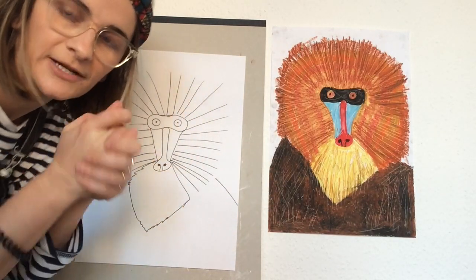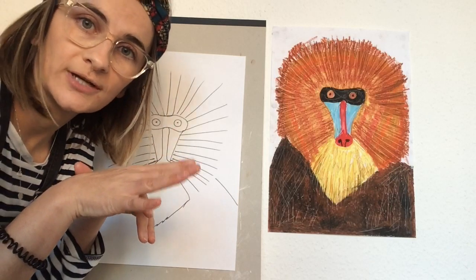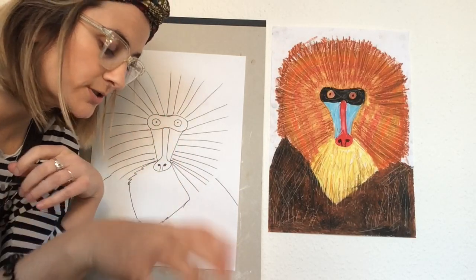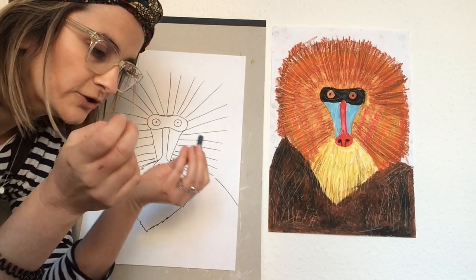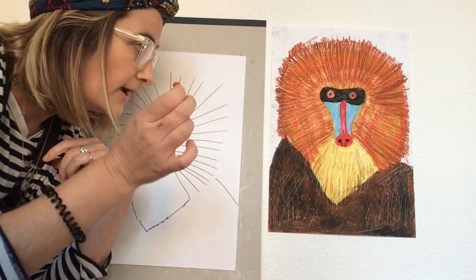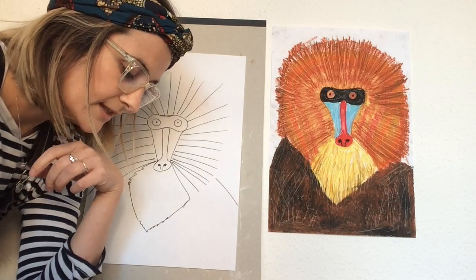Now for the colours you'll need for your mandrill — obviously you have creative licence, and I would suggest Google searching a picture of a mandrill so you have something to base your observation on. You can choose any colours you want. I'm going to choose a dark blue for the nose, a red, and black for the mask and a little bit for the body.